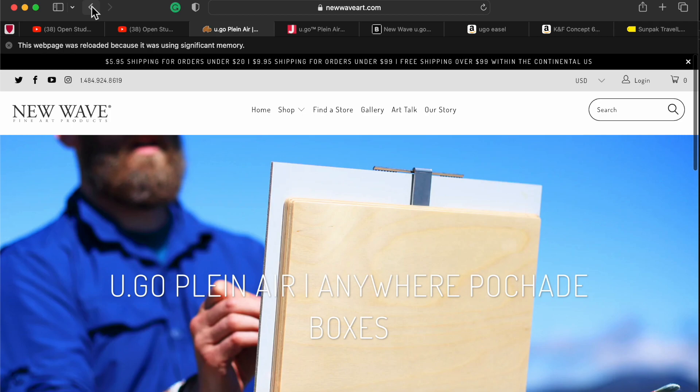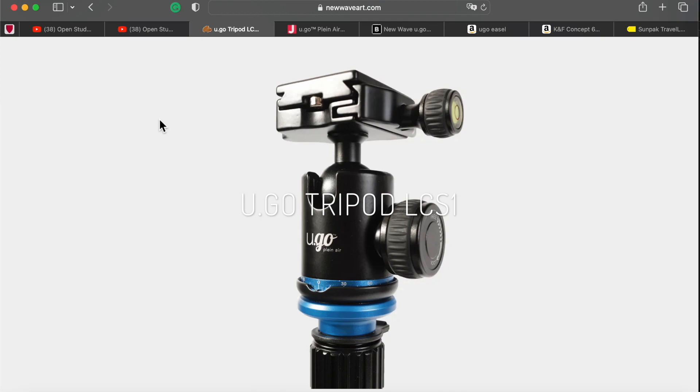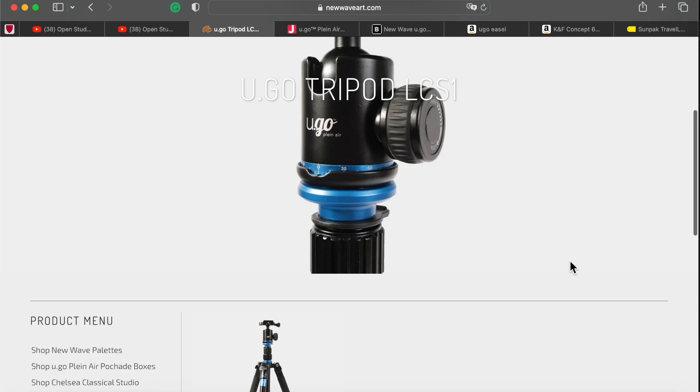They also have the tripod here. The tripod — if you need a metal head, metal ball. Again, no discount offer, no 10% off, no $5 saving.